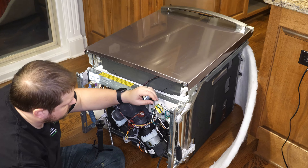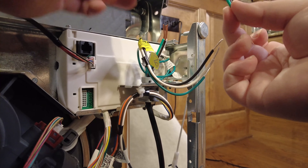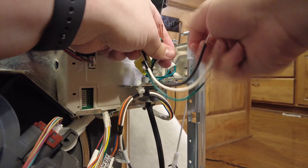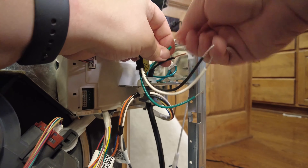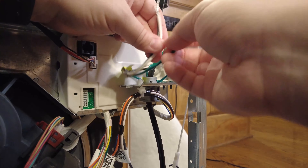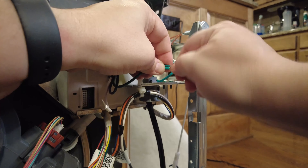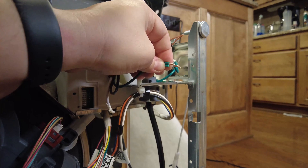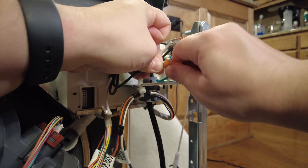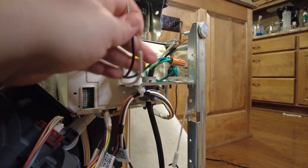We just need to pull these ends off — this is some extra electrical wire insulation that's not needed. Then we need to twist the wires together by color: green to green, black to black, white to white. Put the wires next to each other, twist them together, then take a wire nut and put that over the top as well. Twist it on until it's nice and tight — you can see it's starting to twist the wires a little bit more. That's on there. Just do that for the other two colors.